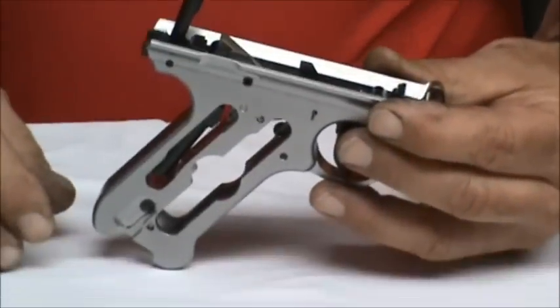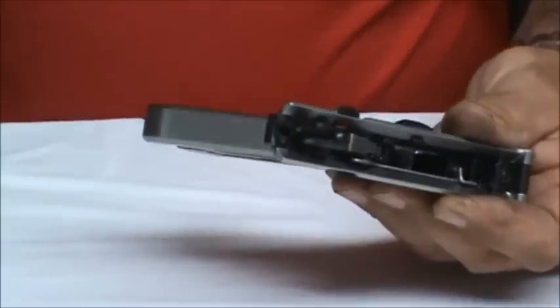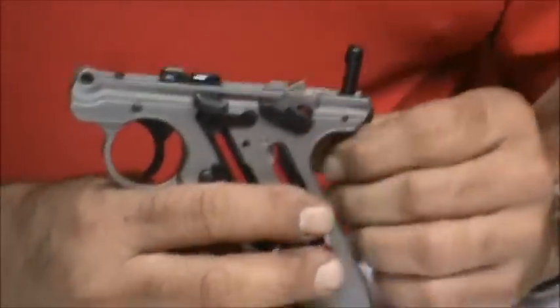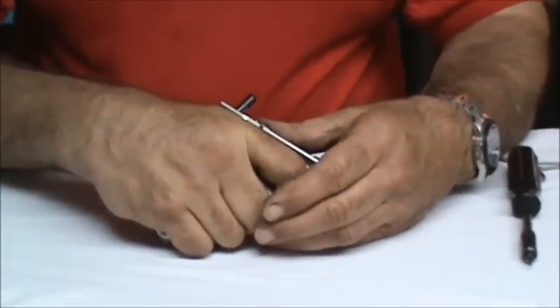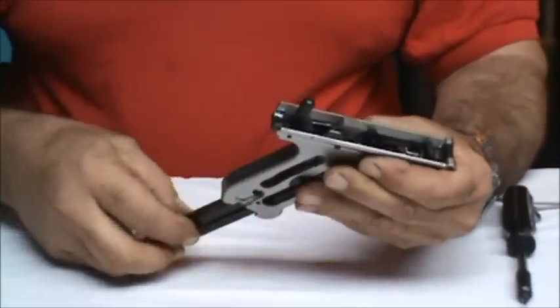Now at this point we're ready to begin to dismantle the internal frame arrangement. This gun still has its magazine disconnector intact. We're going to dry fire the gun — we're going to put a magazine in place, turn our safety to the fire position. I like to put my thumb in front to catch the hammer. Don't let it fly too far forward or hurt the gun. Now we've released all the tension on the mainspring and we can start to dismantle that.